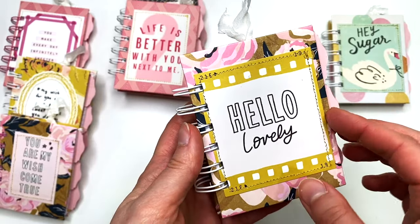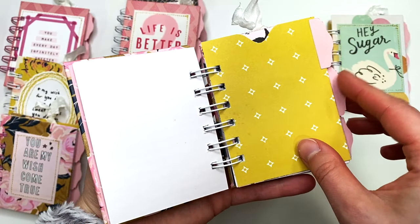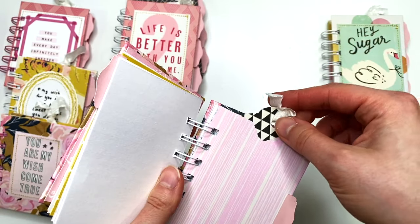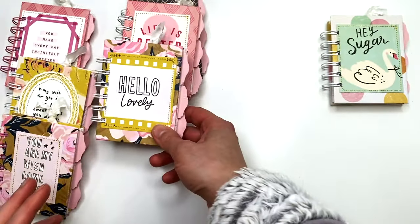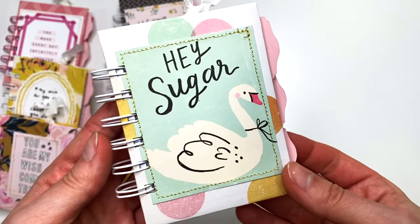This one says 'Hello Lovely' — first divider, second divider with a cute little tag, and third divider.